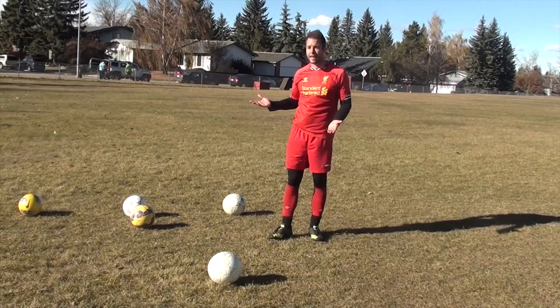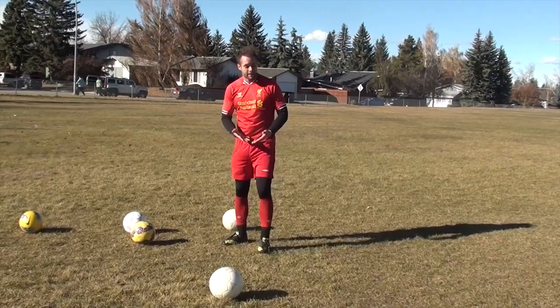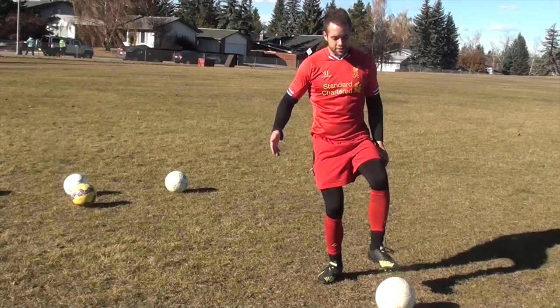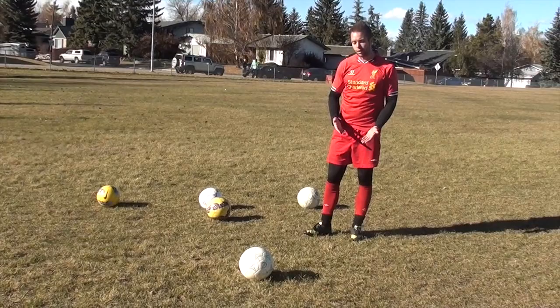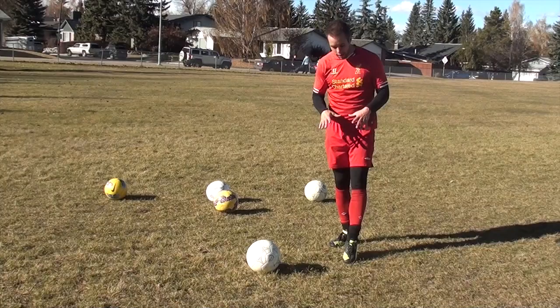So let's talk about technique. First of all, before we talk about power and accuracy, get your shots on target. If you're trying to blast as hard as you can and you're always missing the net, it doesn't matter how hard you can kick the ball. You have to get it on target — sometimes you're off balance, sometimes the ball is stuck in your feet, sometimes it's on your right or your left. Figure out how to get it on target consistently, and once you can do that, then you can start adding more power.